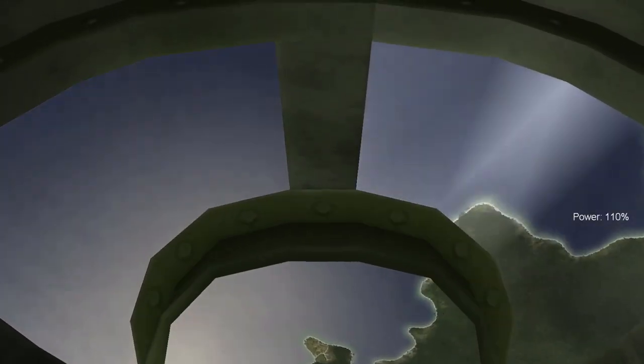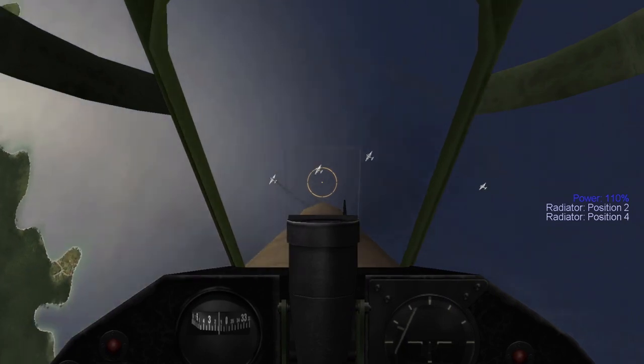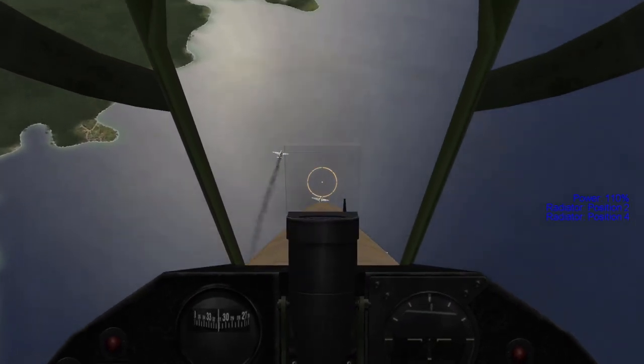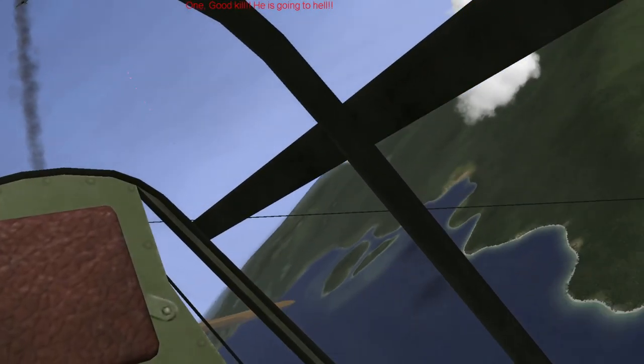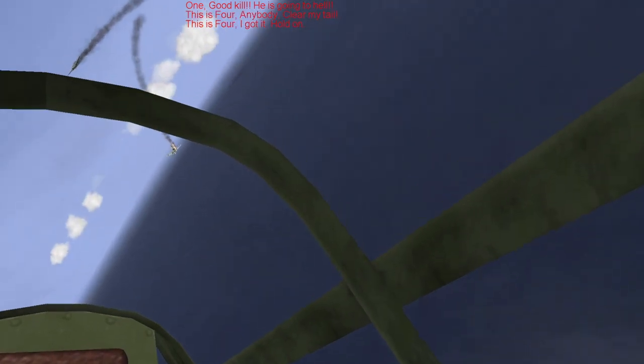However, the P-40 also suffered from other shortcomings, particularly in range, firepower, and most infamously, high-altitude performance. The range issue would be partially solved by the C model, which allowed for the fitting of a drop tank, while the firepower complaint was sent back to Curtiss for evaluation. The high-altitude performance problem, however, would be a chronic issue for the P-40's entire service life, so long as it relied on the Allison engine.